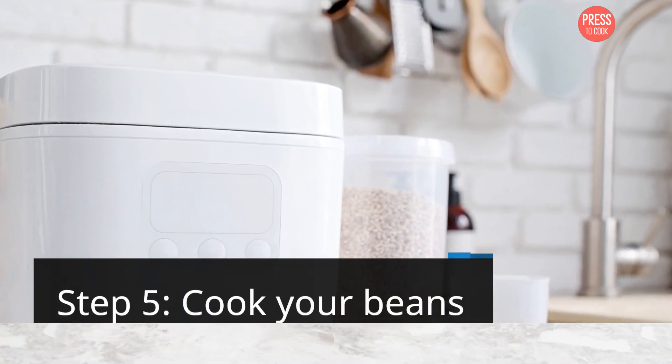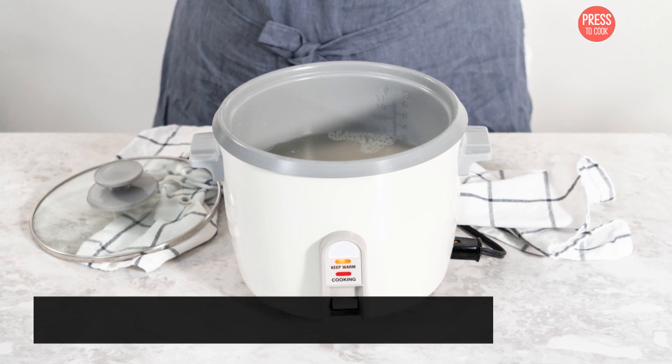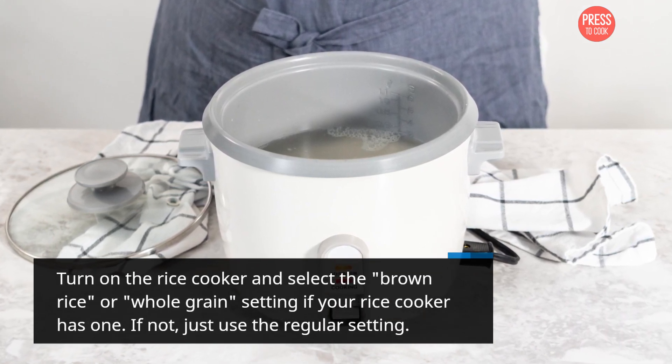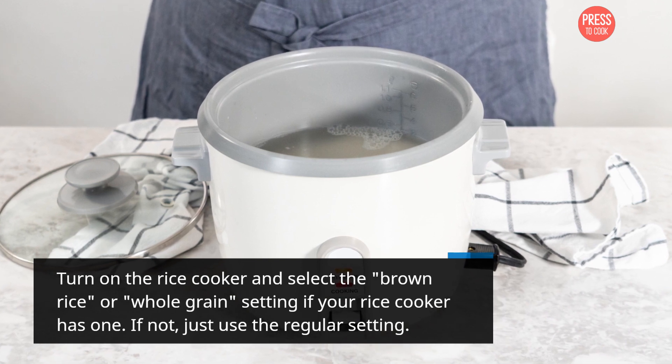Step 5: Cook your beans. Turn on the rice cooker and select the brown rice or whole grain setting if your rice cooker has one. If not, just use the regular setting.